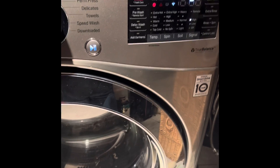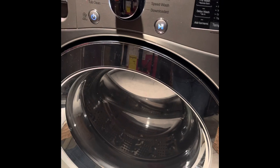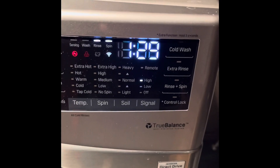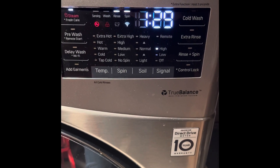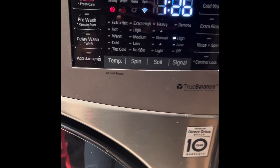They did say it'll take longer than expected. I'm sorry about the other noise in the background — I have my dryer going. On mine, it says it'll take about an hour and 29 minutes, which is just as others have said.